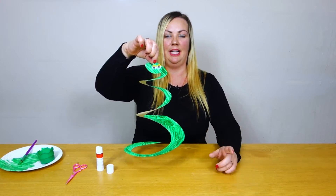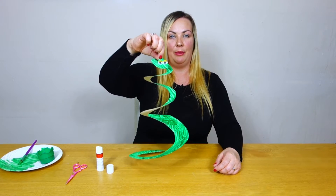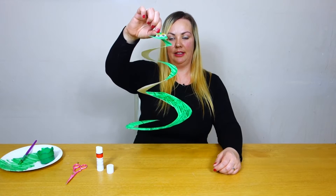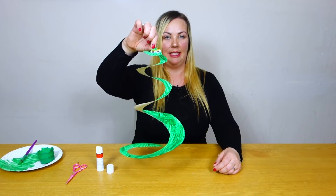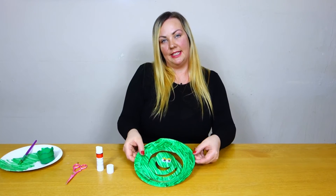And then your toddler can obviously have fun playing with this, or hang it in their room, or whatever they wanted to do with it. It makes a nice little mobile that bounces as well if you wanted to leave it outside in the wind, maybe for the day. But that is today's tip.